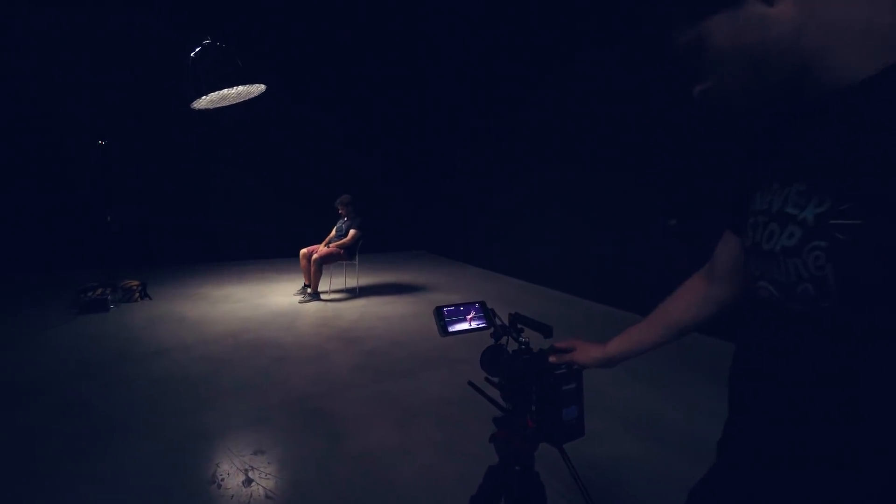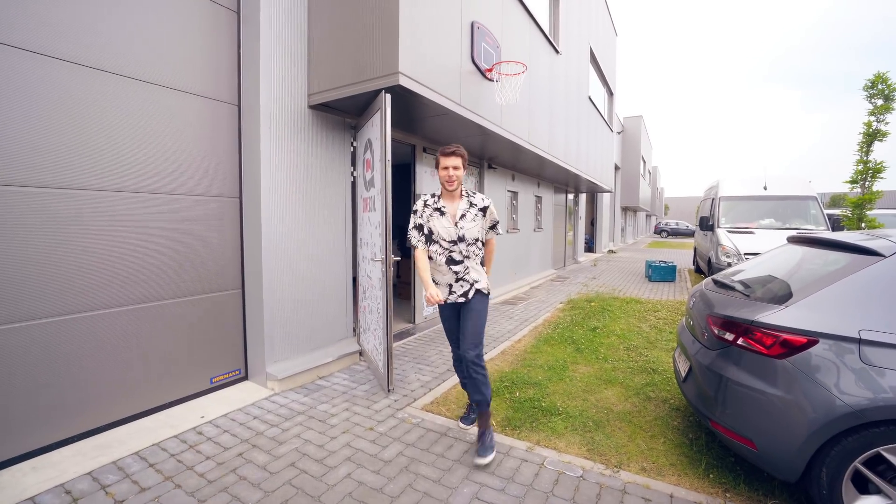So that was the first shot — or actually the second shot. Let's now take the first shot, which is outside, and I'm going to take off the sweater because it's 30 degrees Celsius outside, and that means it's pretty darn hot. For this shot, I'm wearing the Palms shirt.